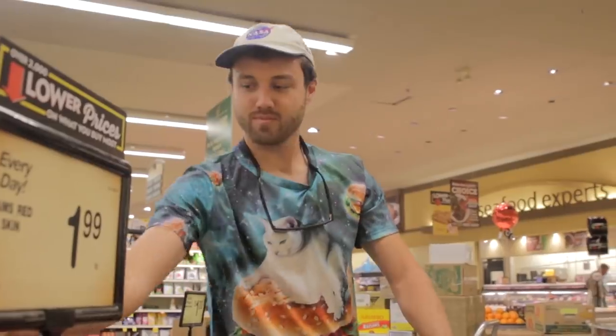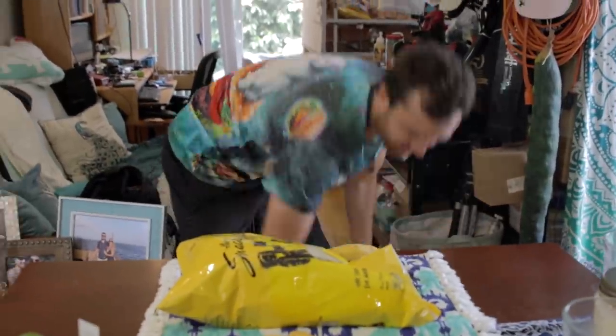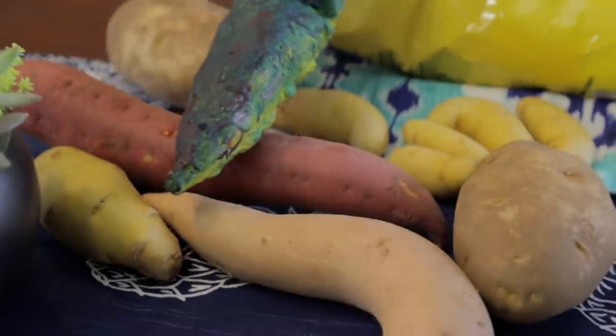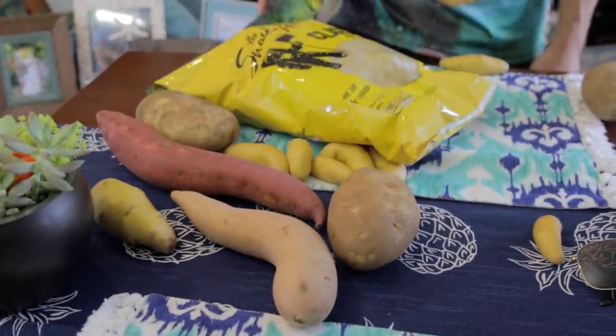One potato, two potato, three potato — or you don't want a bag for this? I like potatoes. Probably any of these stay on the table, they also rolled out. It's really hot! We got regular potatoes, I think that's a sweet potato, maybe a yam, I don't really know, and then these little finger potatoes, and then potato chips.